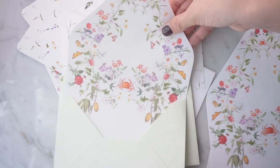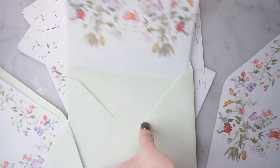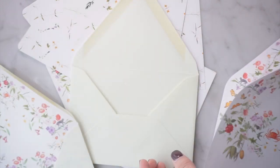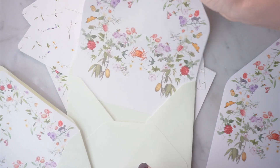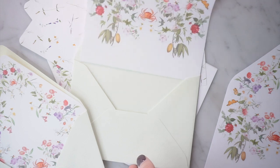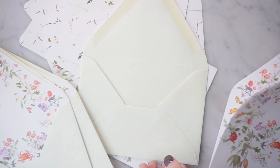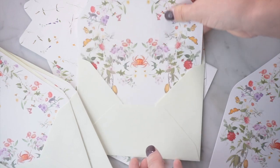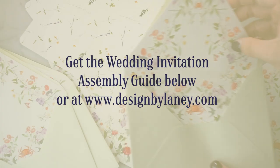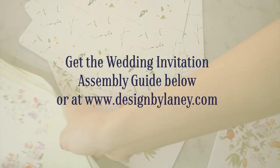A lot of you ask how we put invitations together and how we charge for it. We put together a comprehensive guide showing all the tips and tricks we use, extra information about how we charge for assembly, what order the cards should go in, what etiquette says about assembly, and how we deal with clients throughout the process. If it's before May 1st, you can pre-order the invitation assembly guide at the link below. After May 1st, you can purchase it at the link in the description.